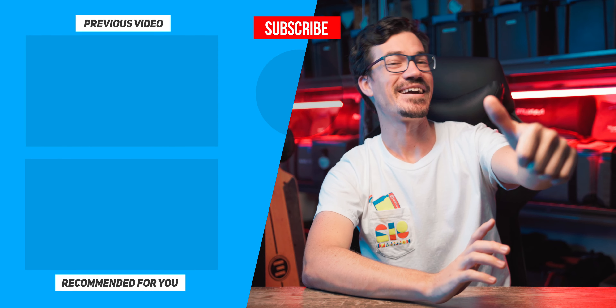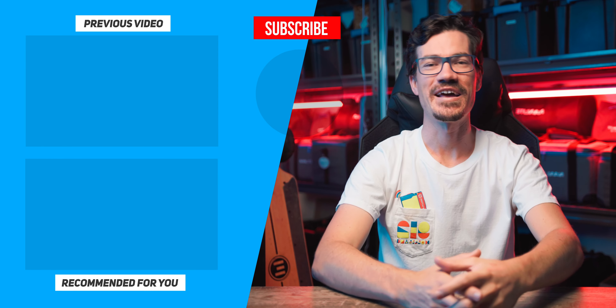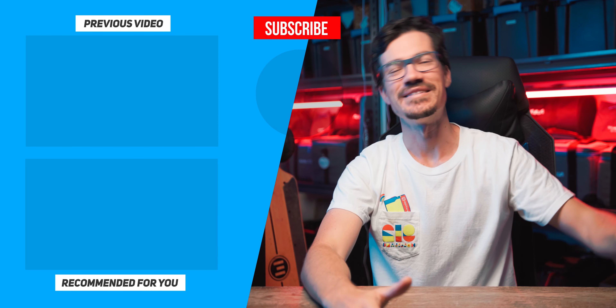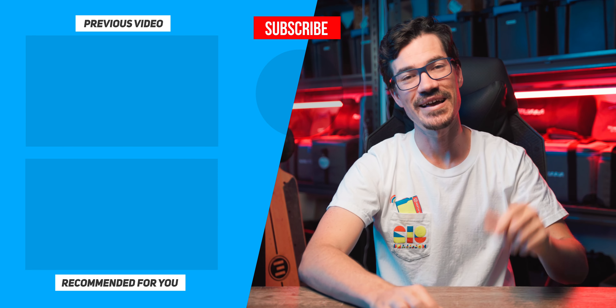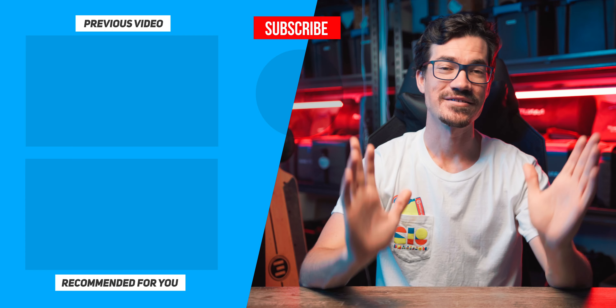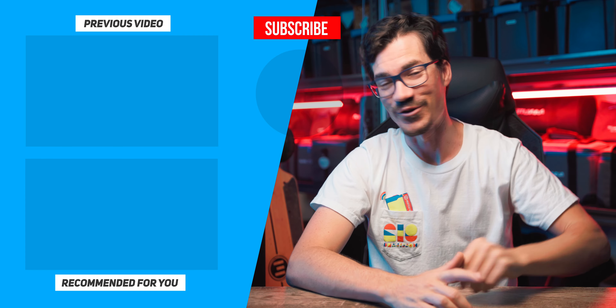If you did enjoy this one, then consider liking and subscribing to the channel. If you want to find out more about these lenses, I'll leave some links down below, and if you want to check out the short film, that link is down below as well. Otherwise, stay creative and just be you — have fun.